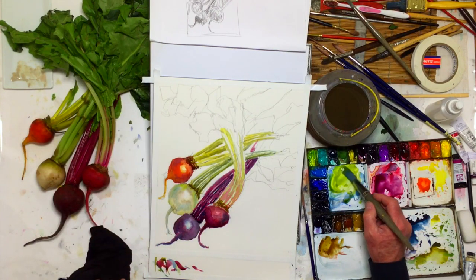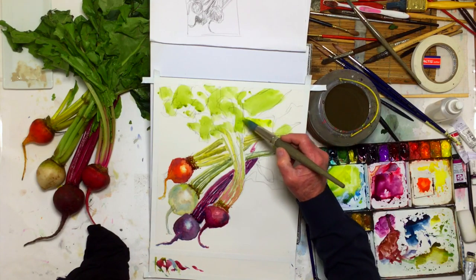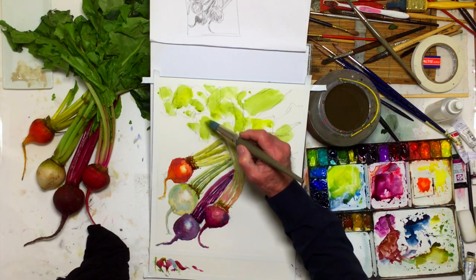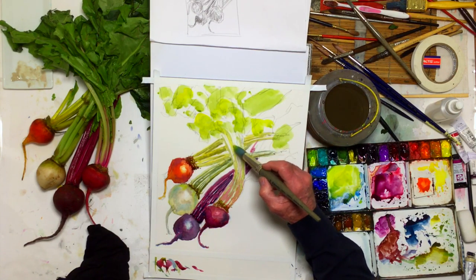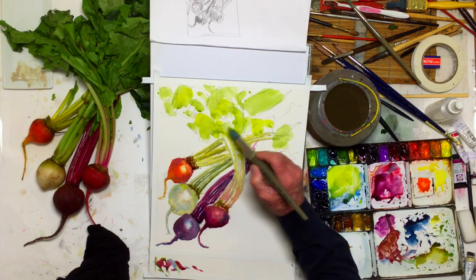So those are kind of a medium dark green. You see me dipping into the paint — you don't always have to go to the palette. But when you get a little confidence, you can just go right on here. And it'll do what it has to do.